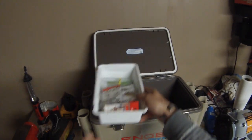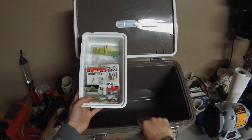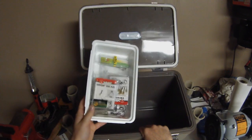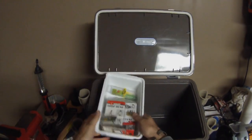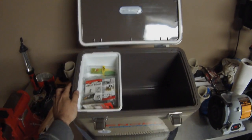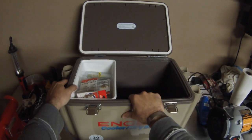The dry shelf here — what a great little idea. It just mounts on the lip. I keep a lot of tackle up there, keep it dry, no rust forming on it. You can put your wallet and other valuables in there, making sure they stay above any of the wet stuff down below. Awesome little idea, and I really like having it.